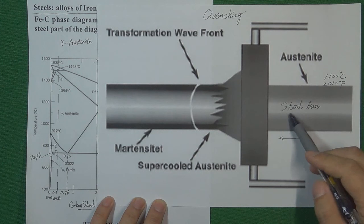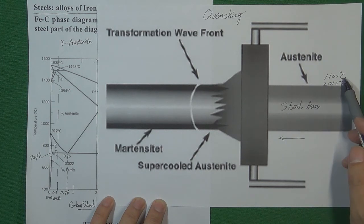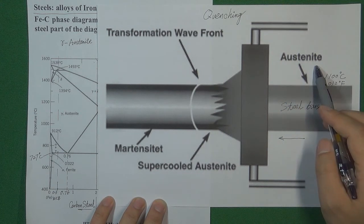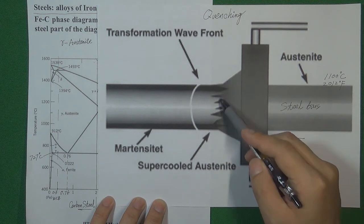For example, this steel bar. We will heat this steel bar to 1100 Celsius degrees, which equals 2012 Fahrenheit degrees. The steel bar's inside microstructure will totally change to austenite. And then we immediately cool this steel bar in a water bath. Here is the water bath, so the steel is immediately cooled down.